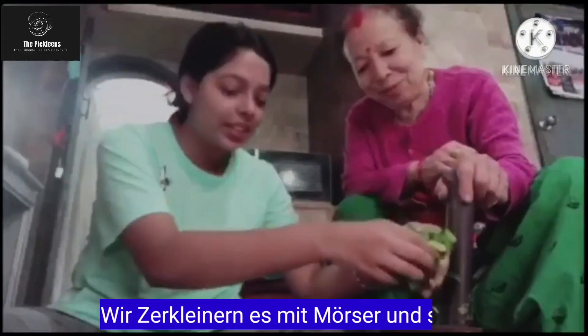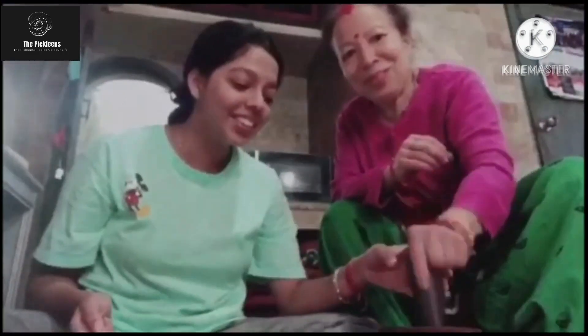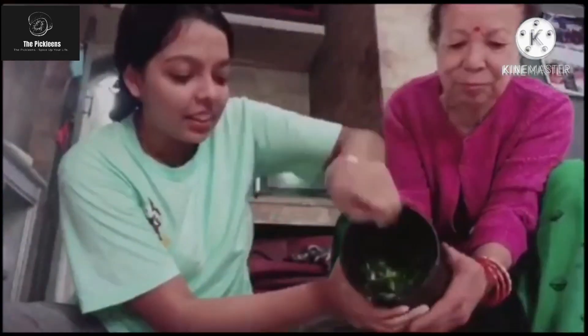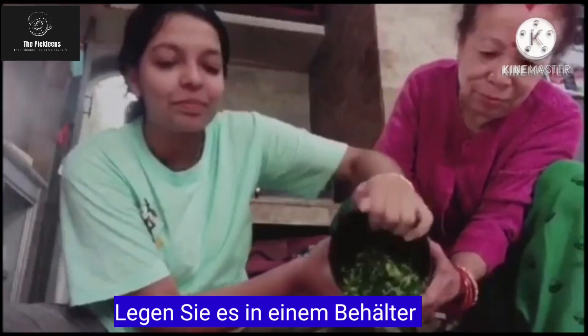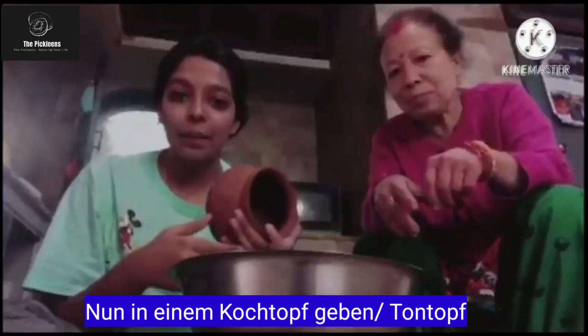Pour it into the mortar and pestle so it looks finely ground. Pour it into a container. Now we are going to use a clay pot.